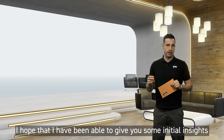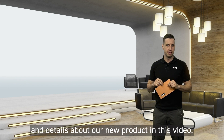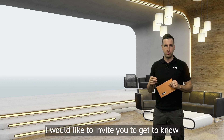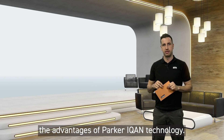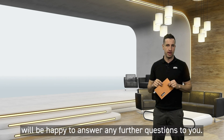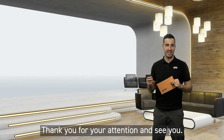I hope that I have been able to give you some initial insights and details about our new product in this video. Even if you are not yet familiar with our ICAN environment, I would like to invite you to get to know the advantages of Parker ICAN technology. The Parker team and I will be happy to answer any further questions. Thank you for your attention and see you!